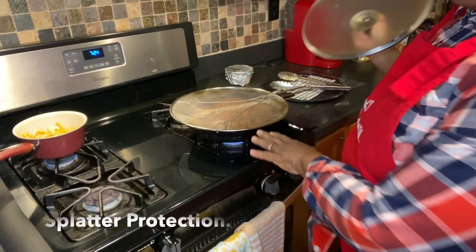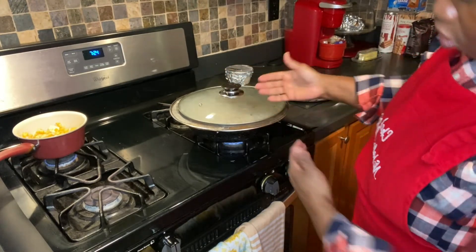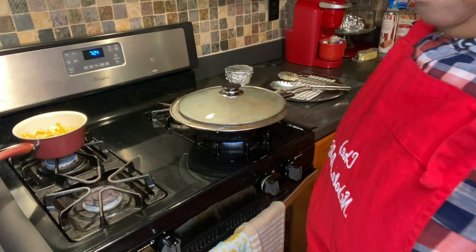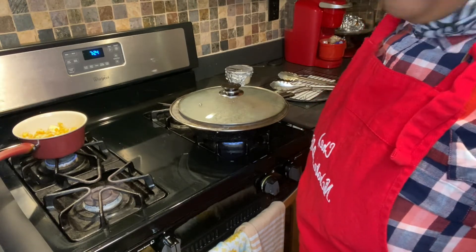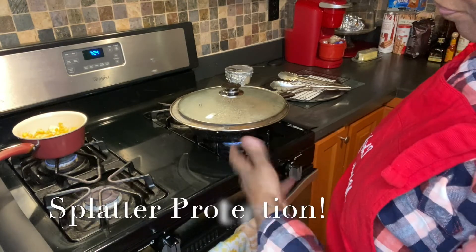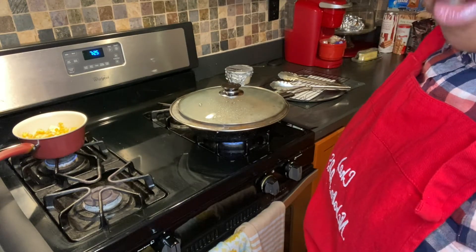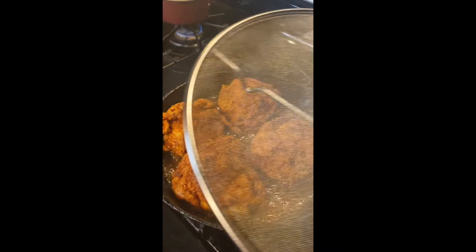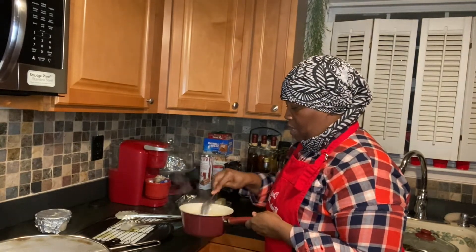I just put a splatter screen over it — it helps cut down on the splatter. I also put a lid on, although it's still able to ventilate, so that the chicken can cook through thoroughly. These are big pieces of chicken, and of course you always want your poultry to be done. I just covered it for a bit of cook-through action — that's what I'm looking for.